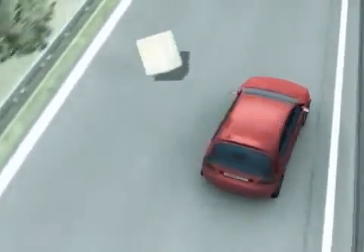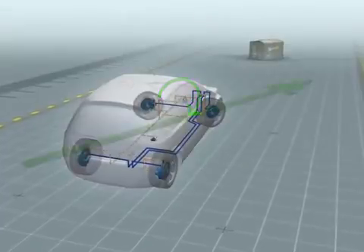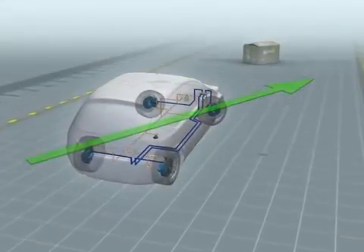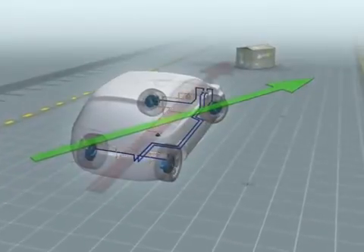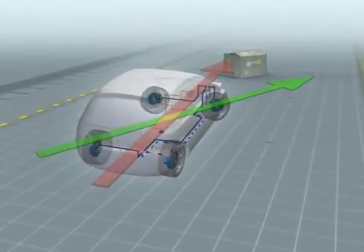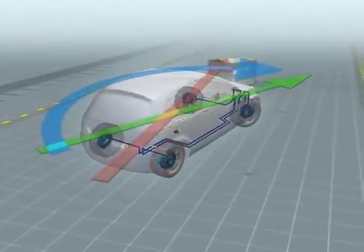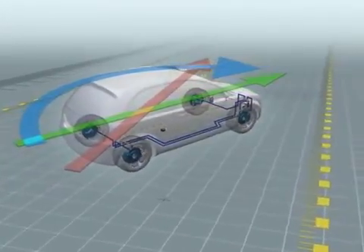What happens during the first steering maneuver? The driver has to swerve quickly to the right. The steering angle sensor transmits this to the ESP control unit, but the rotation rate sensor signals that the car is understeering — that is, it's drifting straight ahead towards the obstacle. In split seconds, ESP brakes the right rear wheel very briefly and sharply. This produces the desired counteracting force so that the car responds as the driver intended.